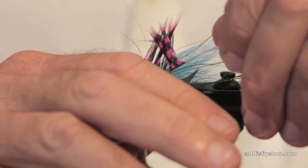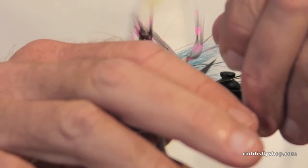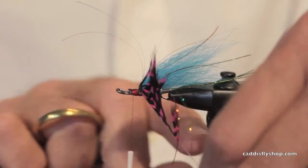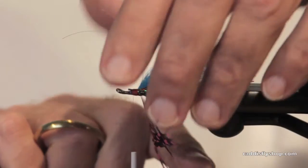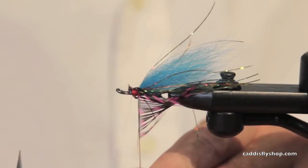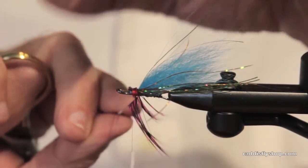It's called folding the hackle. It's going to help it lay down and since the stem did not break, I can hold this right by the stem of the feather.